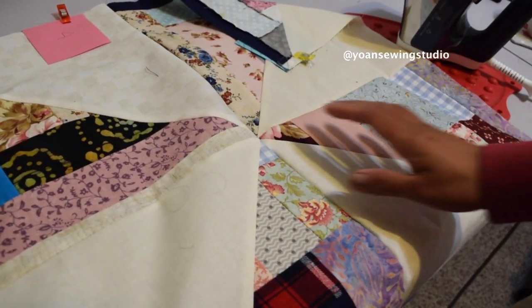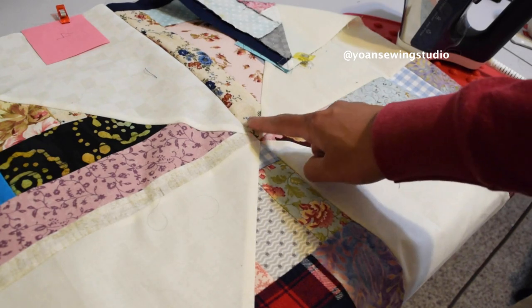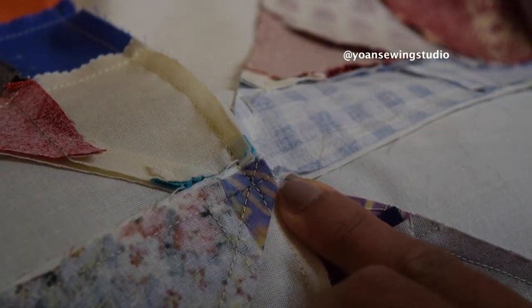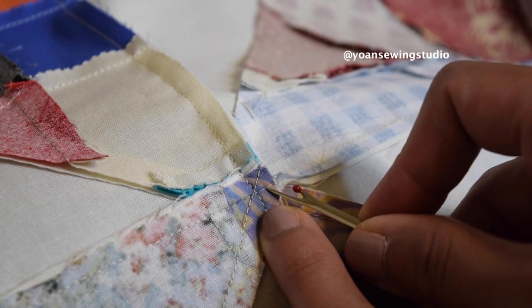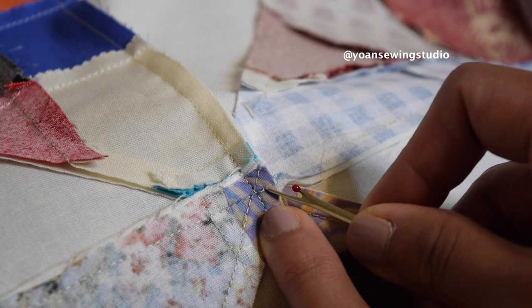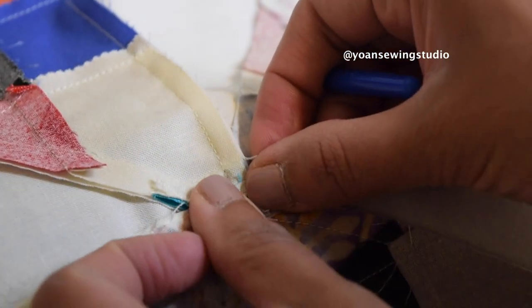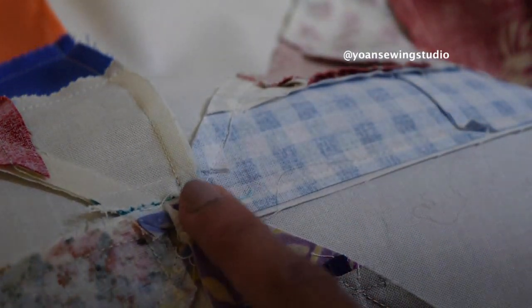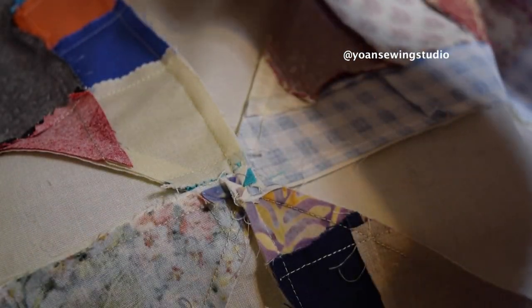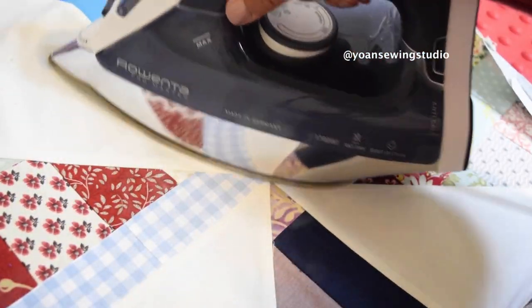Now I'll talk about pressing, especially around the center of the pinwheel which can be very bulky. With your seam ripper, unpick the seams on the center down to where the seams intersect. Open it up and you can see a little pinwheel forming there — that means you are doing it right. Grab your iron, press it in place, and continue pressing just following where the seams want to fall. From the right side the center of your pinwheel will lay nice and flat.